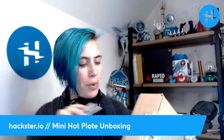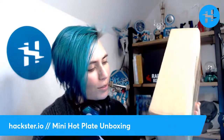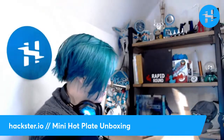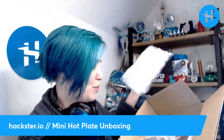So we're gonna open this up, and obviously the title kind of gives it away, but I won't tell you just yet. Here we go — what have we here? Actually, there's a bunch of things in here.